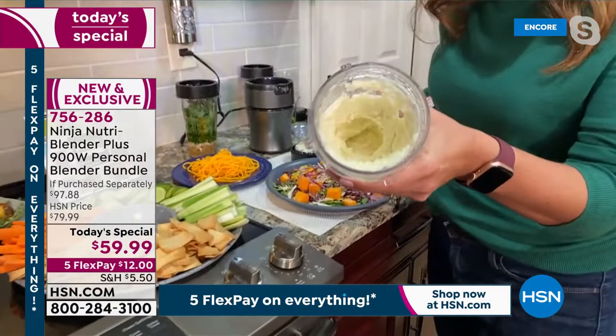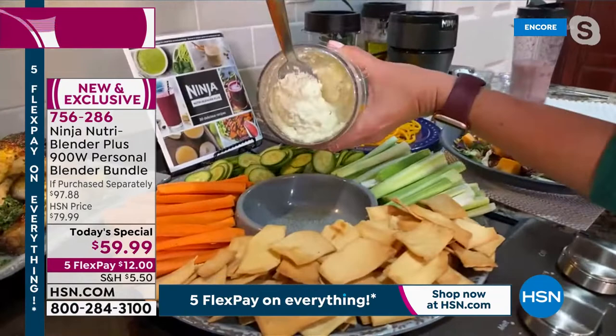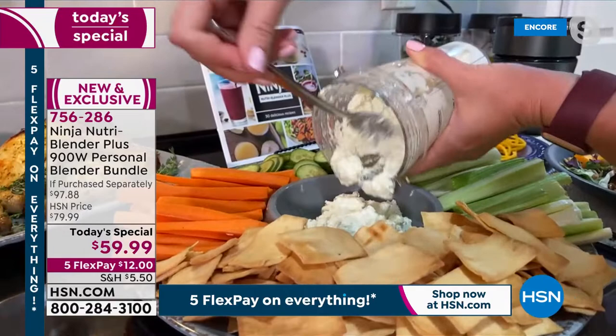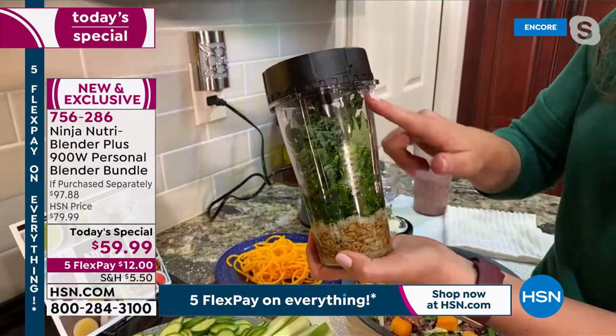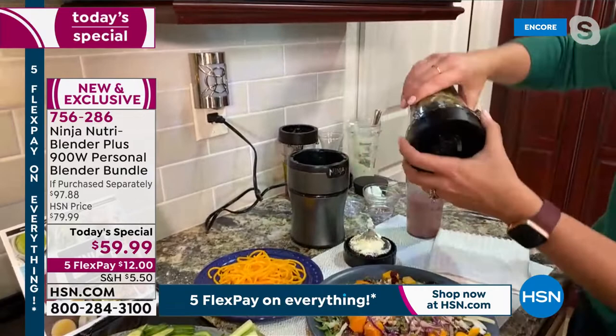I get my whipped feta dip done — that easy, that quick, to do something fresh and homemade. Look at how delicious that looks. I wish you could smell it — I can smell all the spices and the feta. I'm just going to pour this out. I've got my dip ready to go with my carrots and my chips. You can also do marinades, salad dressings, and I also like to use it for pesto. We've got a sunflower seed and kale pesto — perfect for fall.